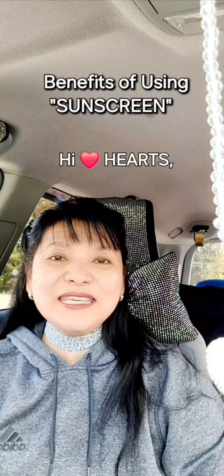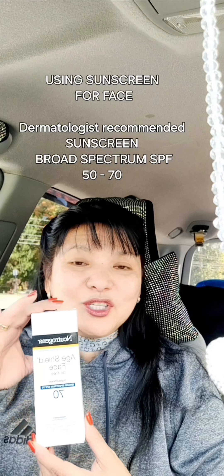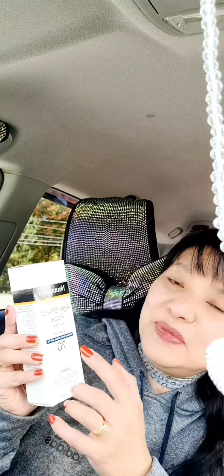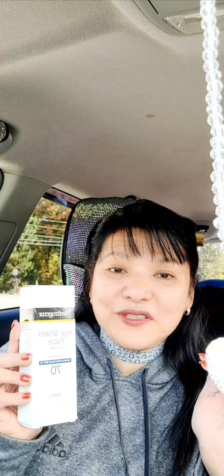Hi hearts, good morning. I'm here in a park right now and I decided I would do an exercise and take a walk. But I just wanted to share with you guys that on a sunny day, you need to use a sunscreen — and not just any sunscreen. I suggest that you use a Neutrogena and it should be higher than SPF 50.